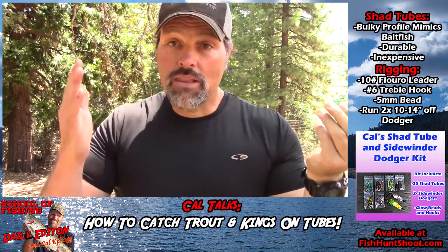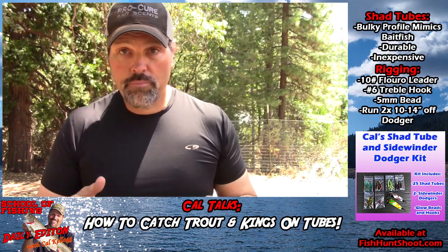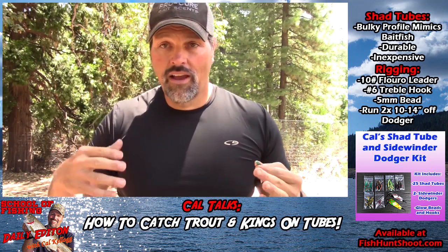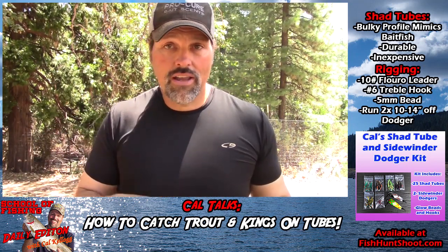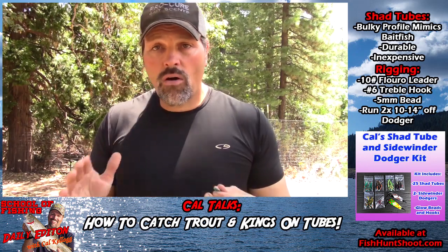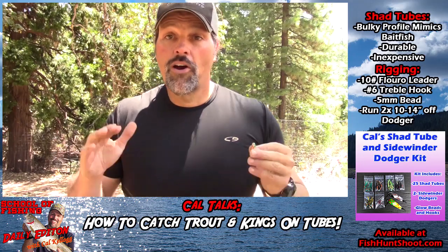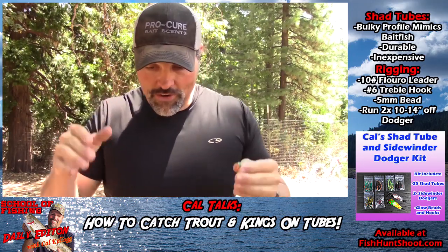I just love these things. Let me show you how I rig them up — it's pretty simple. You'll see guys rigging these different ways: with double hooks, a treble hook, a single hook. That all works, but a lot of guys complain they have a hard time figuring out how to put the leader through them. Let me break it down for you.